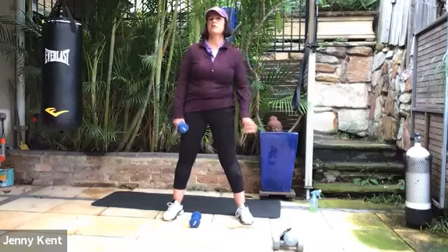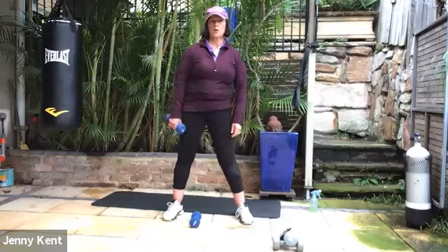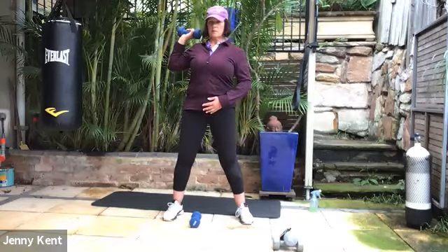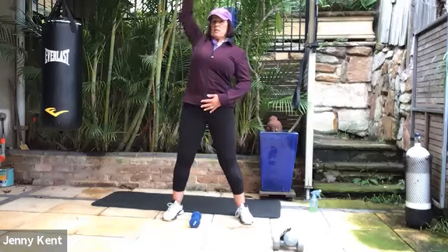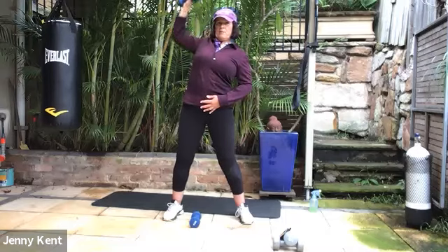And we've got 20 seconds rest, then we're on the other side — just give it a little shake. Getting ready on the other side, core on strong, soft knees. Let's go all the way up. So taking it only down to shoulder level, straight back up.